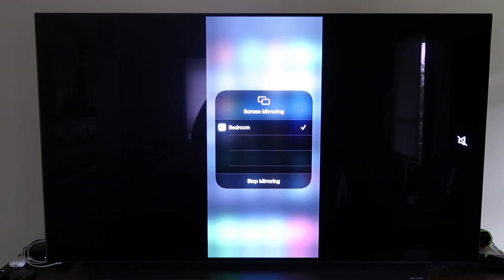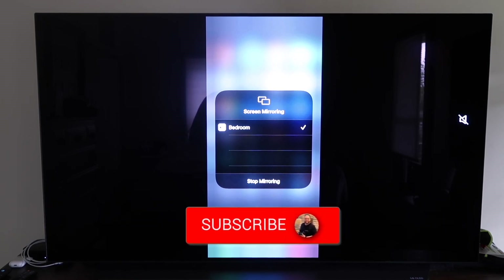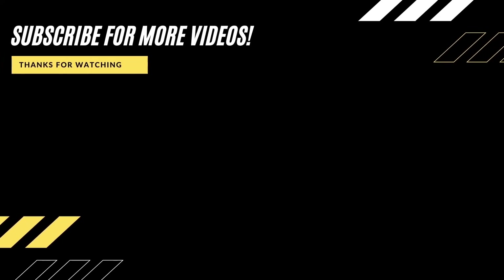So those are all the different methods for how to mirror your iPhone to your TV using AirPlay. Hopefully this video was helpful — if it was, go ahead and click a thumbs up and subscribe to the channel. I make tech videos all the time and would love to have you back for the next one.